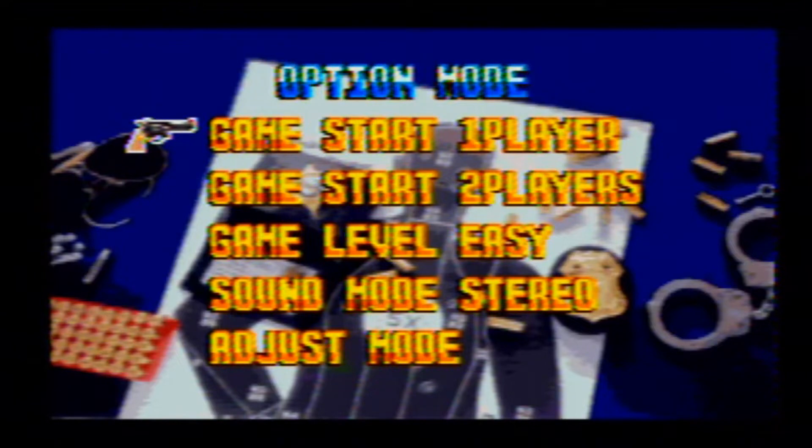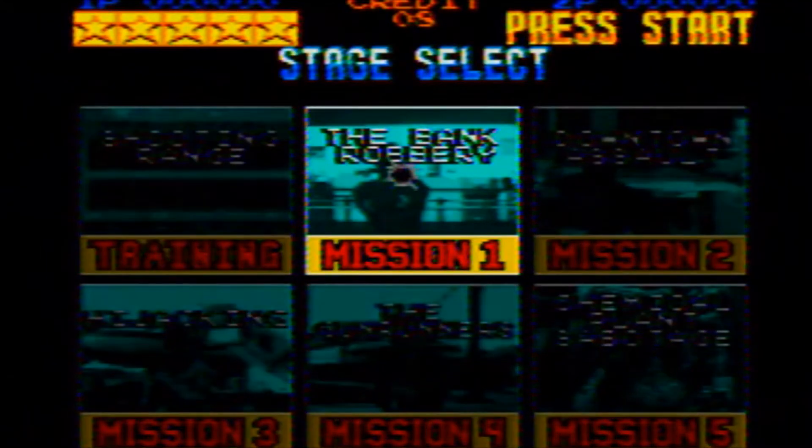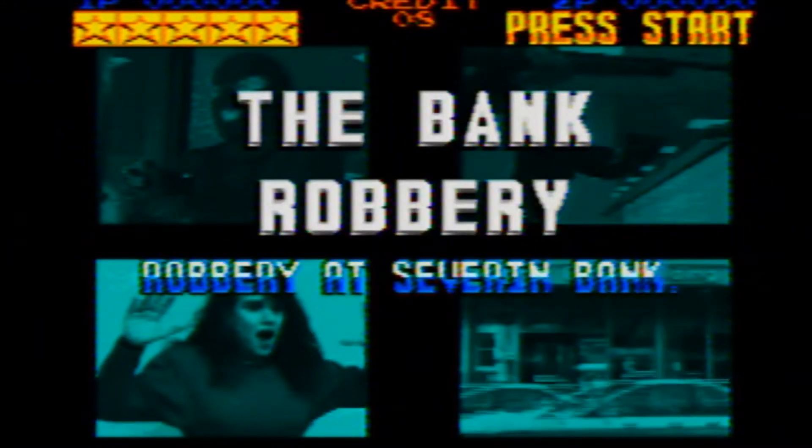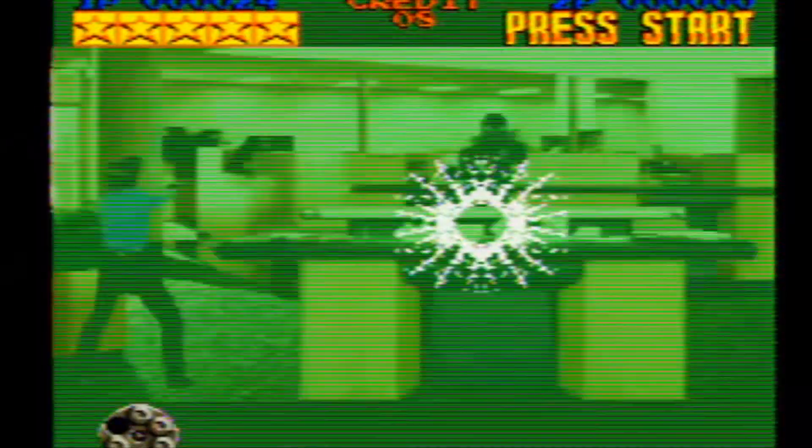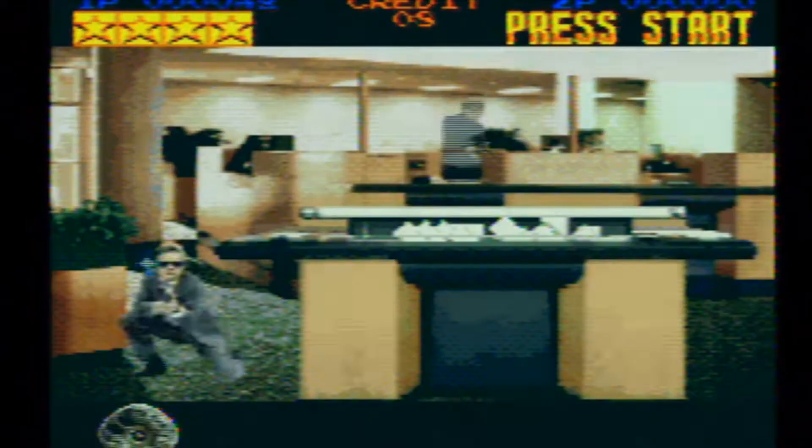Alright guys, on today's clip I'm going to show you Lethal Enforcers for the Super Nintendo. It's actually the second light gun game I ever owned, the first one being Duck Hunt — and this being a giant step up from Duck Hunt on the NES. Here you'll come across robbers and bad guys and all the wonderful Konami music that comes with it. We'll jump into the first mission, the bank robbery.